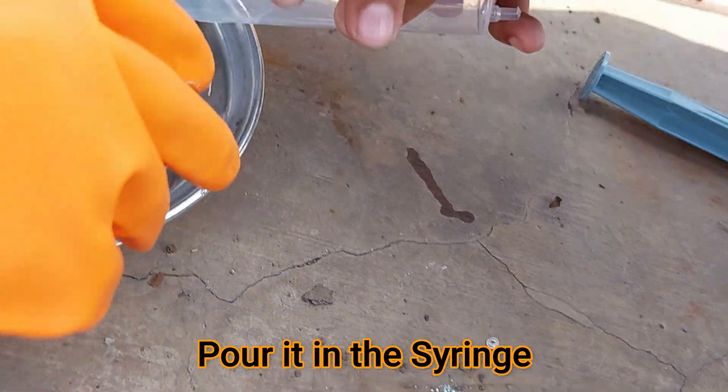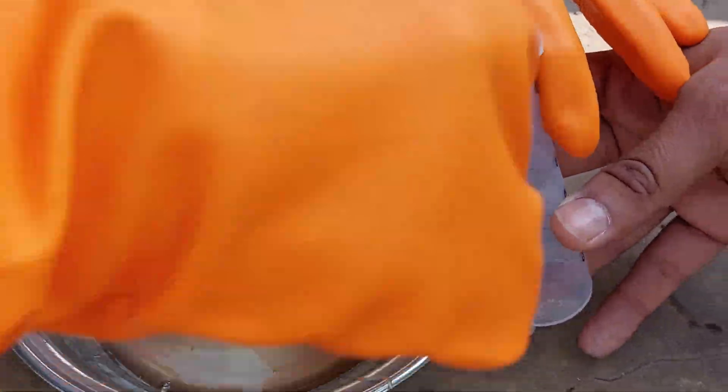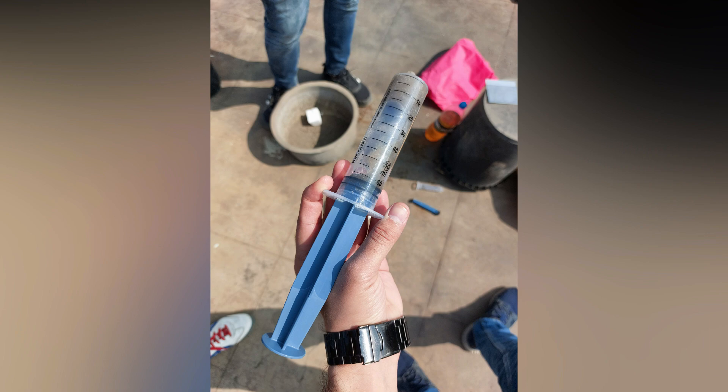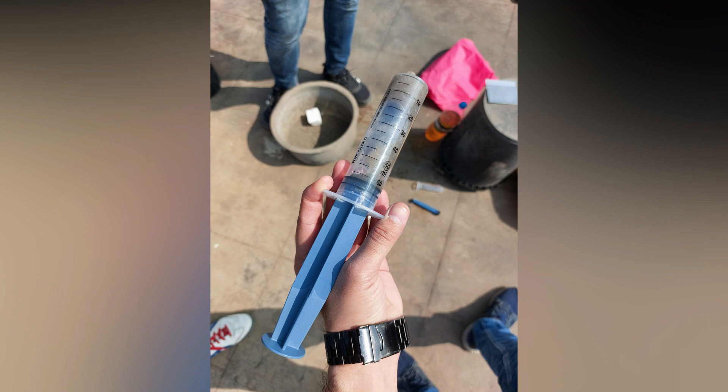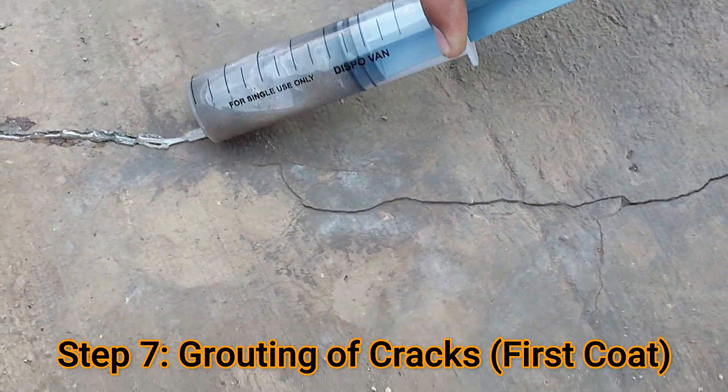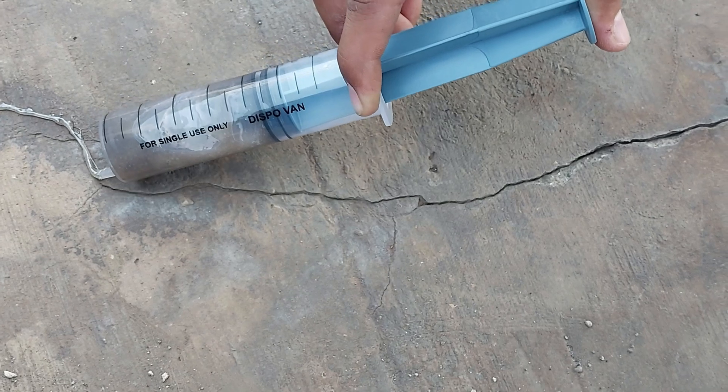Now add this thick and viscous solution into a syringe like this. Then step number seven is grouting of cracks for the first coat — we need to grout our cracks on their full length like this.